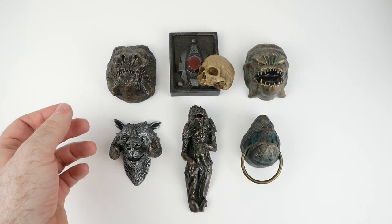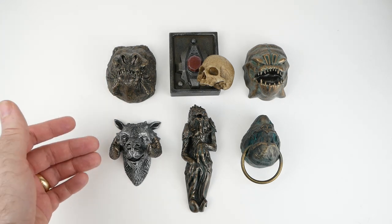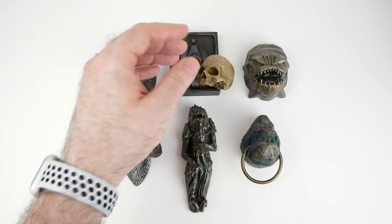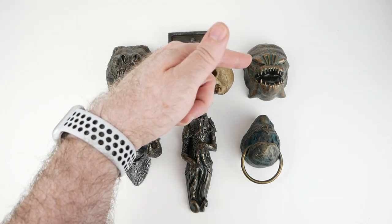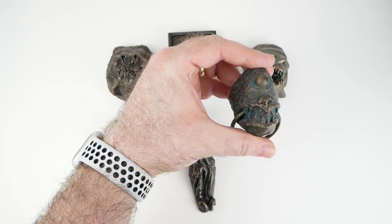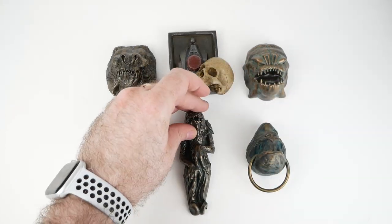Finally, I thought it might be interesting to do a sort of comparison of all of my Regal Robot magnets. We have here the regular Rancor, the Tauntaun head, the Rancor pit control with separate skull magnet, the Rancor head from Boba Fett's throne in Book of Boba Fett, and finally we have the Jabba's throne gargoyle magnet. Pretty cool little collection I've got here now.